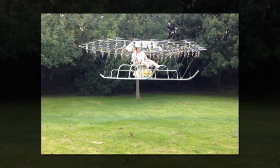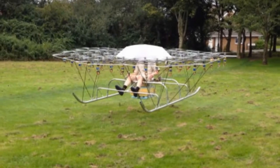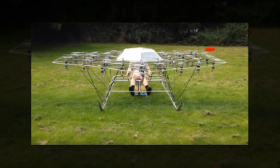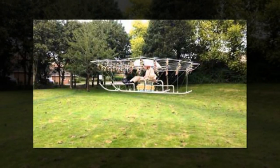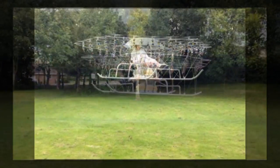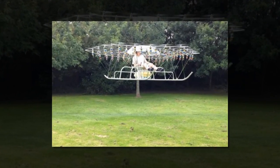"Never intended for making a significant journey or flying much above head height" reads the disclaimer below the video of Swarm Man. The aircraft looks improbable — the kind of machine a middle schooler would sketch out, then attempt to build from old childhood toys. It features no less than 54 counter-rotating propellers, all linked together in a hexagonal formation, with a Union Jack sticker hinting at the inventor's nationality.